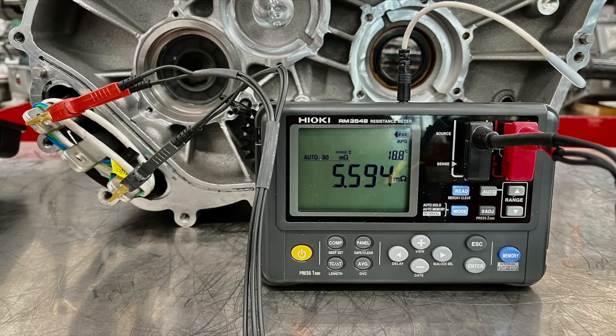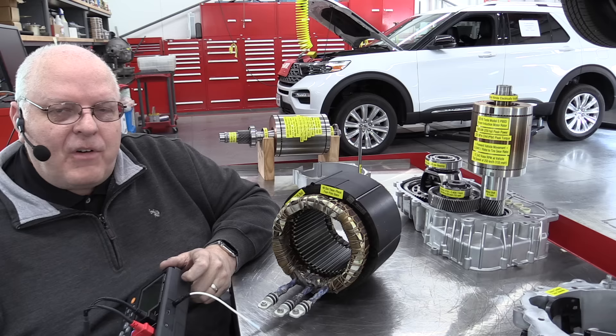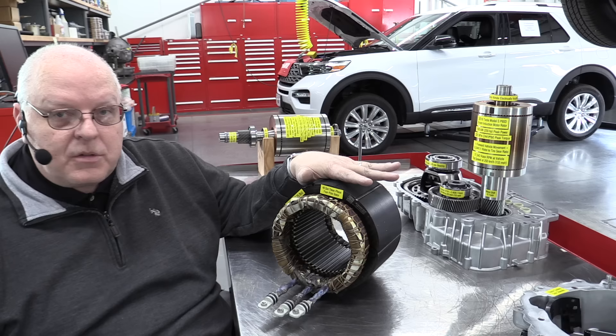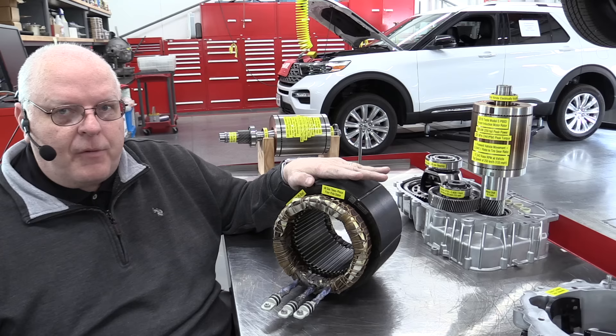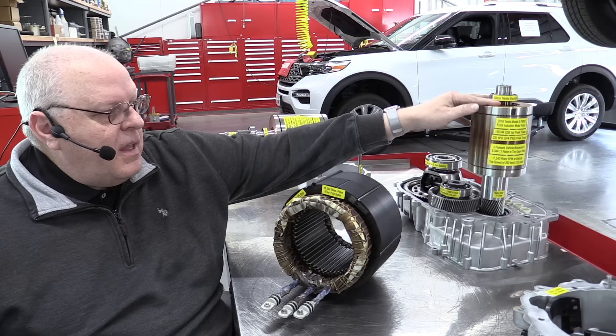By comparison, the milliohm resistance of the performance rear drive unit is only 5.3 milliohms — almost three times less. So very low resistance and very high currents to induce high amounts of current into the induction rotor, giving us a lot of torque and power. One thing I'm picking up about induction motors — and I'm certainly no expert on them — is that you can make these motors very high performance by just running more current through the stator, increasing the voltage and inducing more current into the rotor assembly. But then everything gets hot and you have to keep it cool.